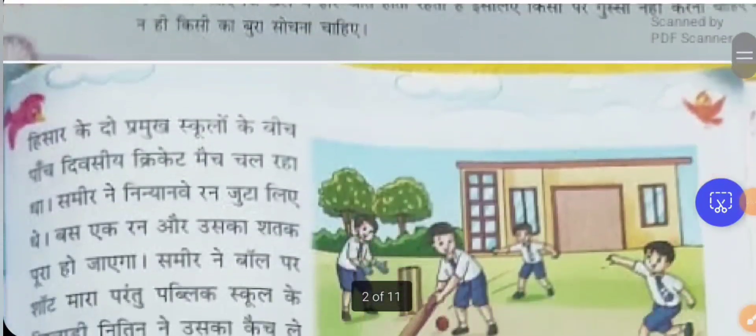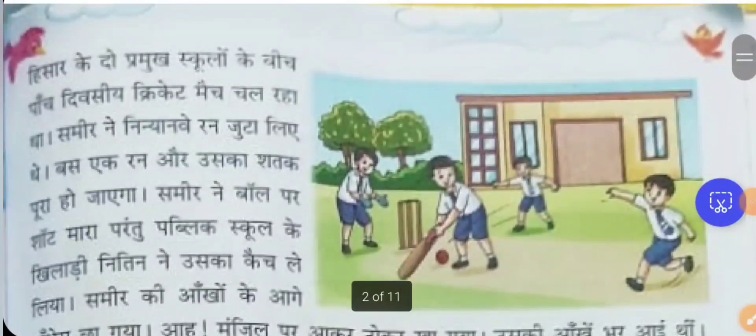This is a very moral-giving lesson. Apart from the story, you should also work to increase your vocabulary and pronunciation. We have the introduction and learning outcomes. Now let's read the lesson line by line and understand it.